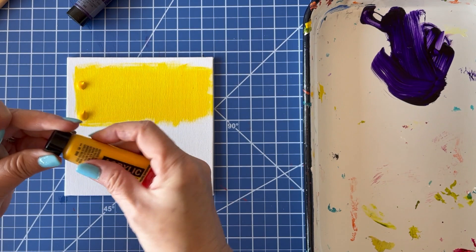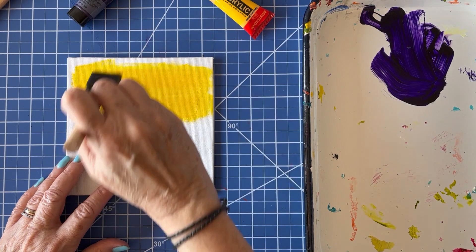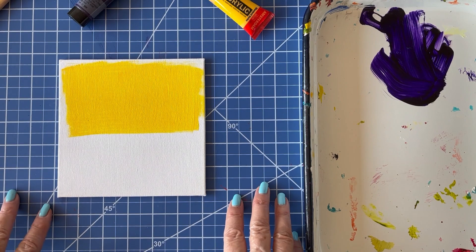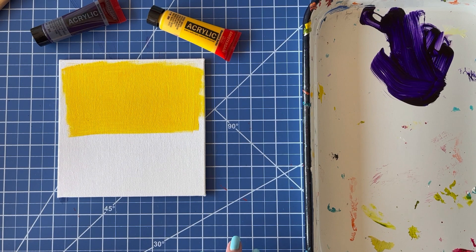I'm not too worried about the streaks because we're going to be covering over this with the purple, but I want to get a nice coat and I'm going to leave half the board with plain gesso. This is just a gesso art board I get on Amazon. While I'm waiting for this to dry, I want to let you know what I'm up to. I'm planning to start doing two videos a week — one on Tuesday will always be a tip; we'll call them Tiny Tips, and that's what you're watching today. Then on Thursday will be my more long-form content.